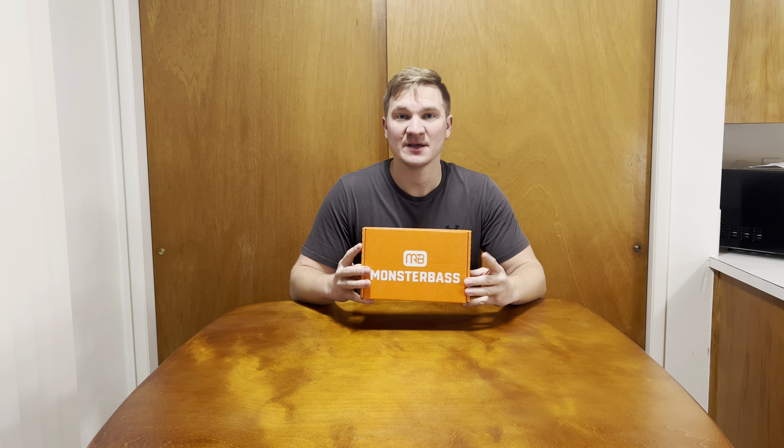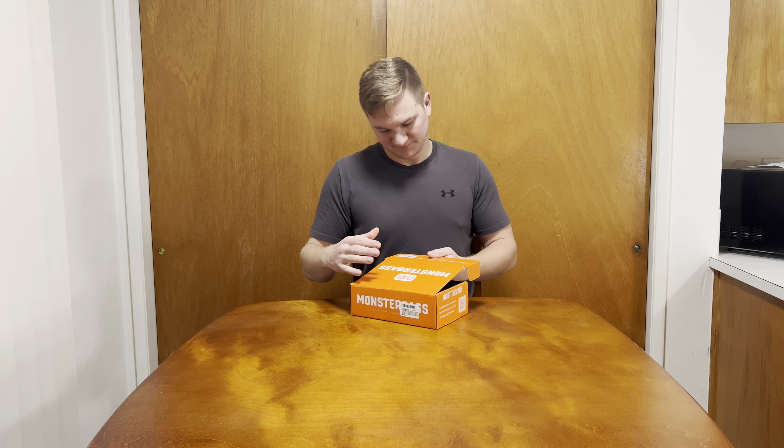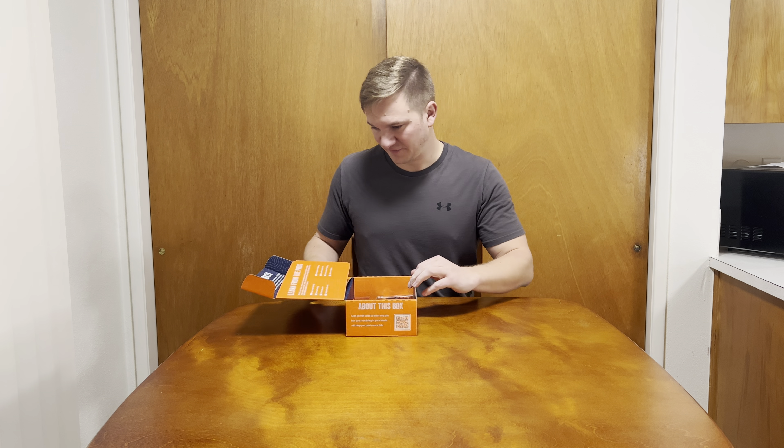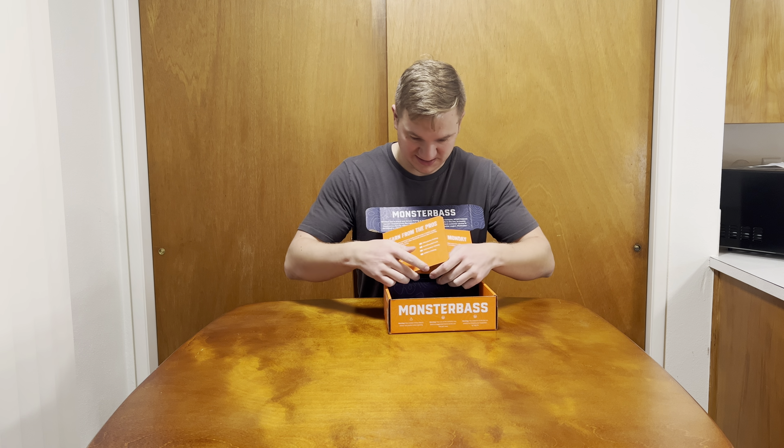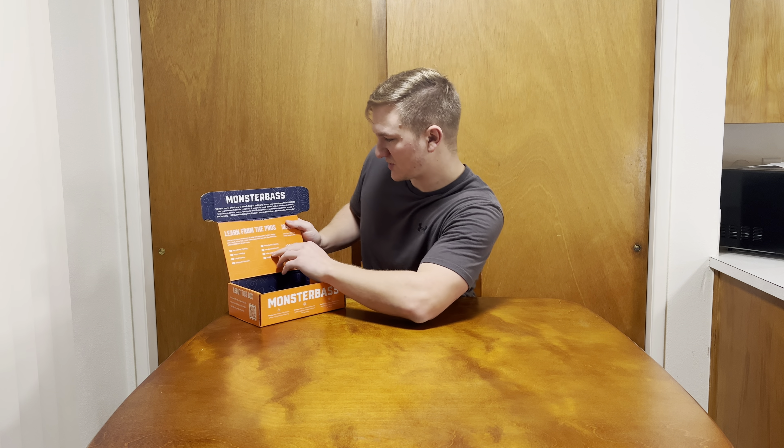Hey guys, what's going on? Today we got another video for you — we got the Monster Bass mystery taco box. This can be purchased for about $20 with shipping, or you can buy it on Amazon where it's a little bit more. So yeah, you can go on their website. Let's go ahead and open it up and see what's inside. This is my first one with Monster Bass — really nice box, very colorful label.